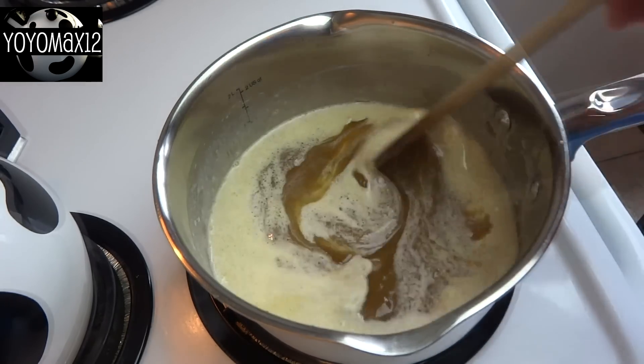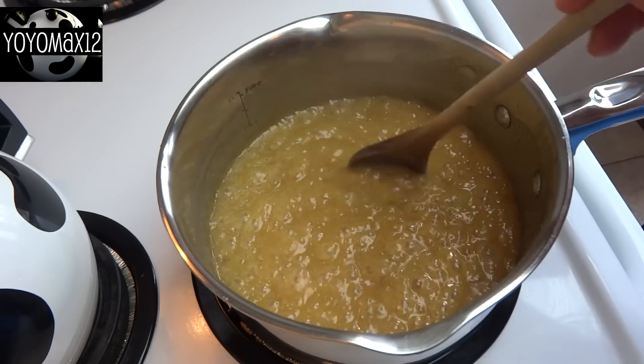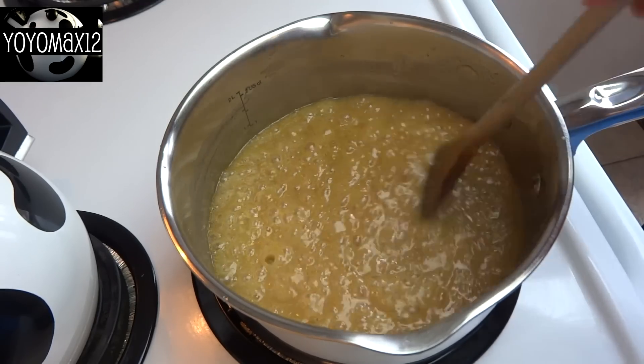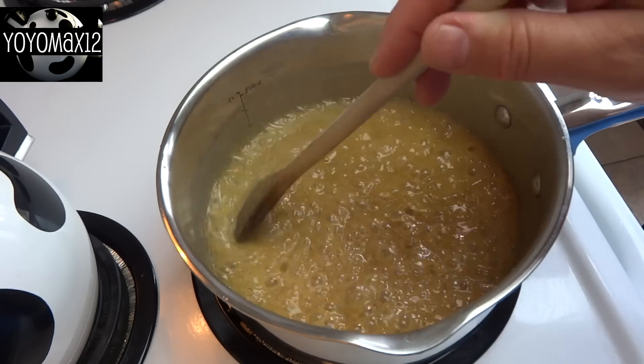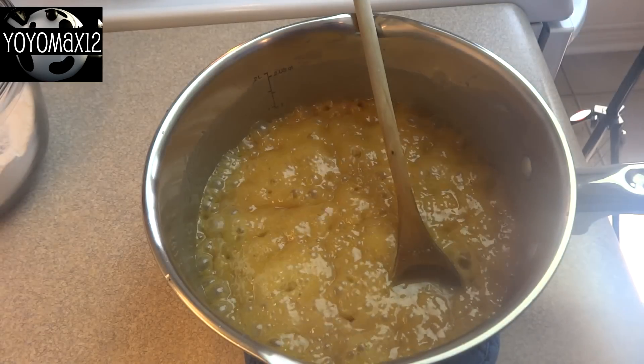Now you're going to cook this over medium-high heat until it starts to boil. When it comes to a hard rolling boil — and that means a boil that you can't stir down with a spoon — continue to cook and stir continuously for two minutes.